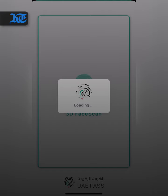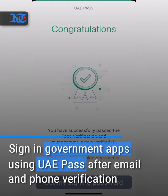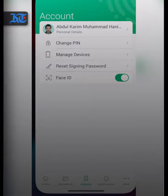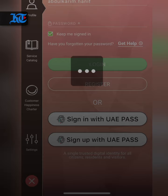Once it has been created with the email and phone number verification, you can sign in by clicking on login on any government app, select sign in with UAE Pass and enter your UAE Pass pin number, or even better the new face ID, and voila you're in.